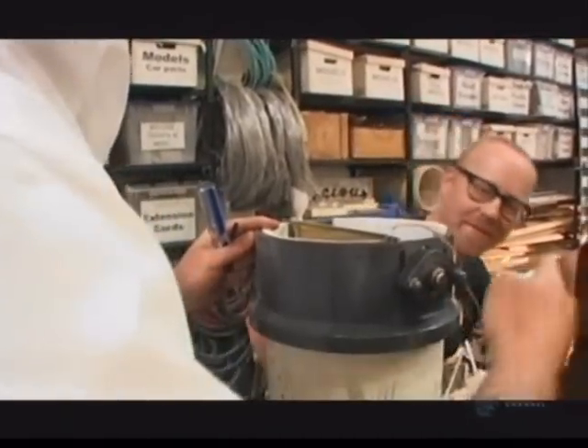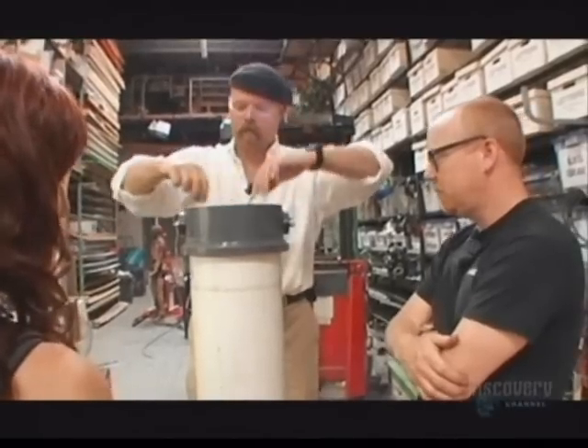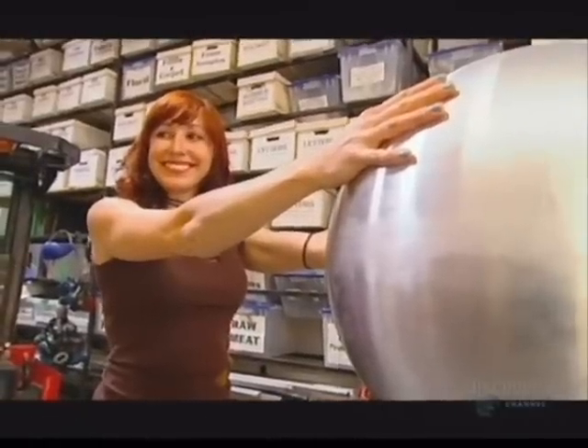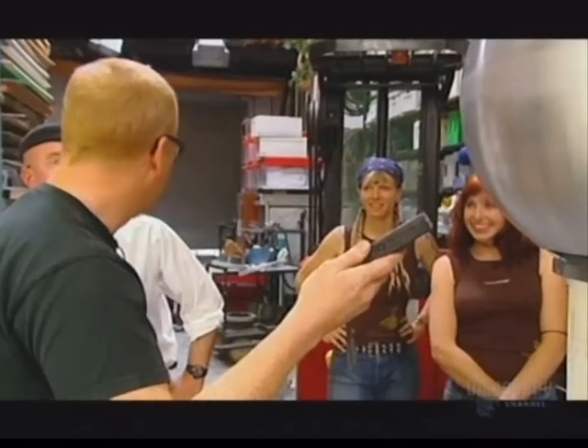By adjusting the position of the brushes, they should be able to increase the charge being generated. Standing on a wooden box, Carrie is insulated from the ground. The charge is building up on her body, repeating that hair-raising old-school science lab trick. I can feel it. Your hair is standing up a little better. Here it goes — 50,000 volts.